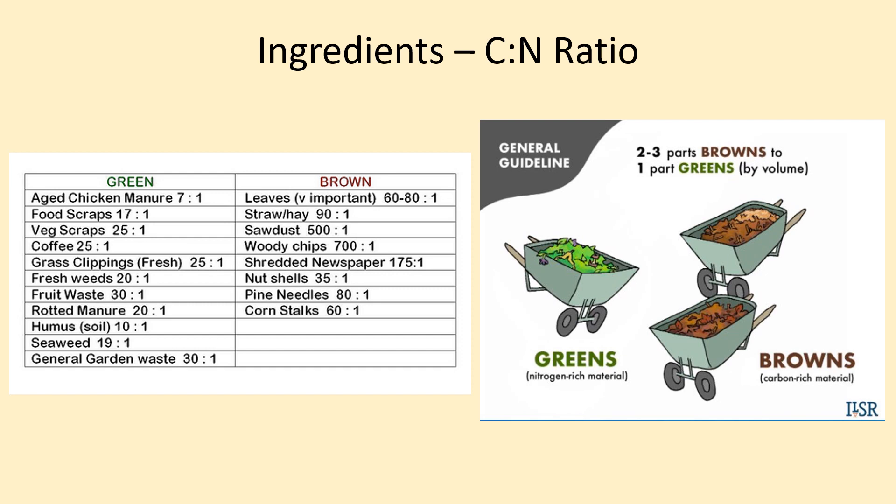An alternative rule is to add two to three parts browns for every one part greens to your compost recipe. For example, for every one bucket full of food waste that you add into your pile, you should add between two and three buckets full of leaves, wood chips, and other browns as well. As you observe how long it takes for your materials to decompose, you can alter the ratio of browns to greens depending on your specific system's needs.